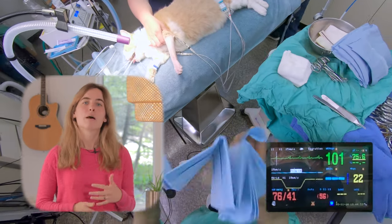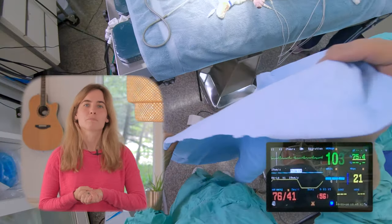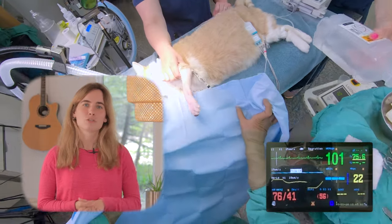And I'd like for you to have that same perspective. So to get there, I'm going to be incrementally introducing the different monitoring equipment on the screen. To start with, I'm going to introduce you to the Cardell.